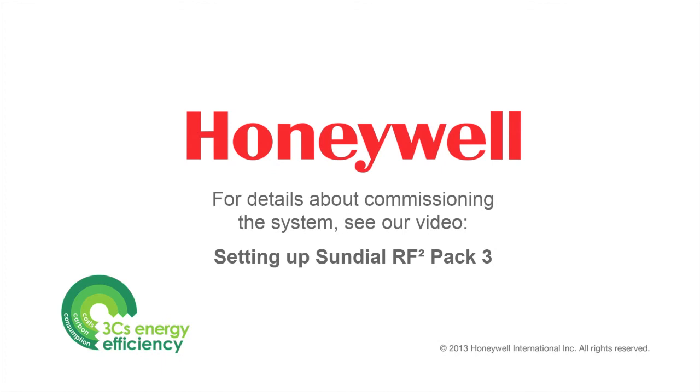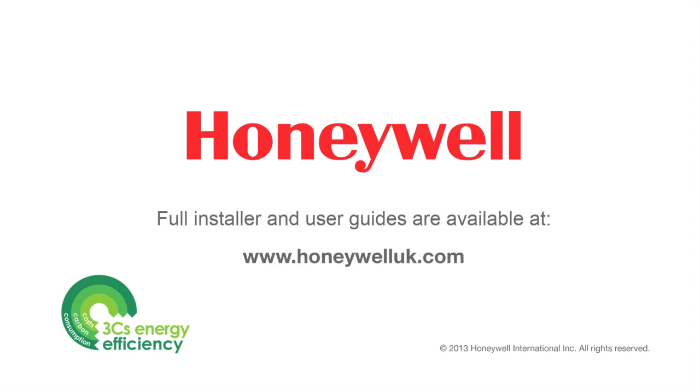Now that you know both the units are communicating, it's time to commission the system. This will be covered in another of the Honeywell Sundial RF2 installer video guides. Please note that full installer and user guides can be viewed and downloaded from the Honeywell website at www.honeywelluk.com, and details of how to contact the technical helpline can also be accessed there.